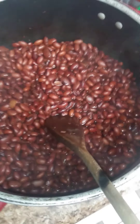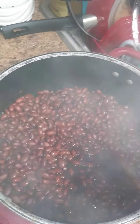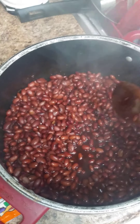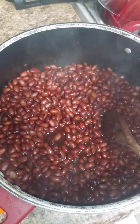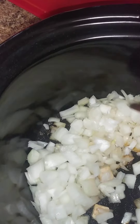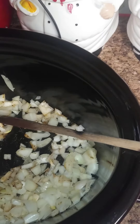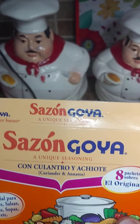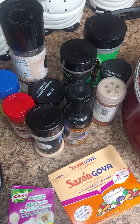I'm going to put the beans in the crock pot with the seasoned water. You want them to cook and thicken and form an amazing sauce. In here I have one chopped onion, a couple of garlic seasoning cubes, and I'm going to add in one pack of sazon goya plus some other seasonings.